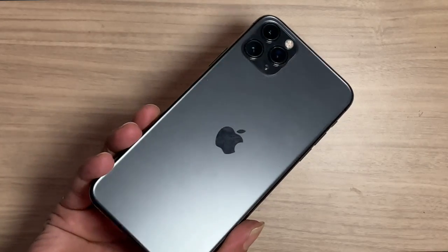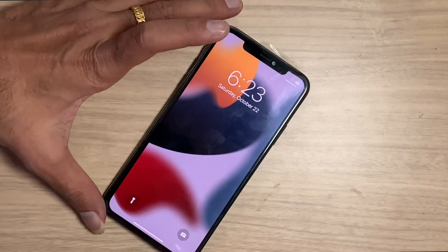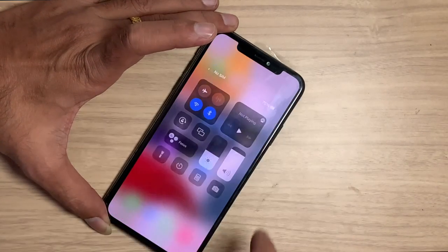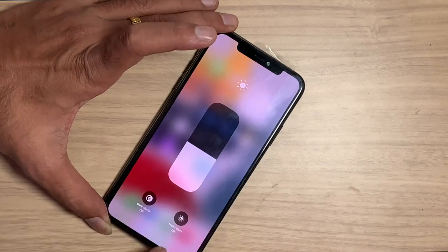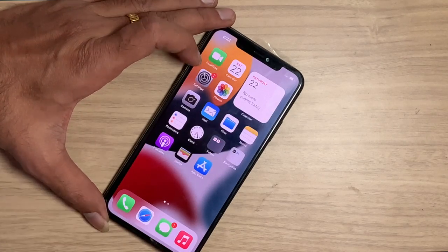We got an iPhone 11 Pro Max and the customer needs True Tone. If you change the LCD, True Tone data becomes invisible from the Control Center and from Settings. Here is how you can restore the True Tone data on your iPhone.